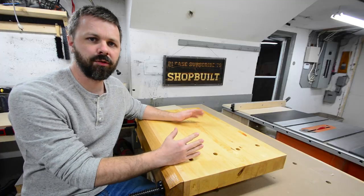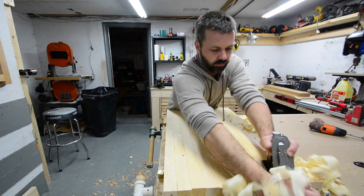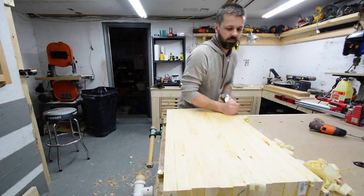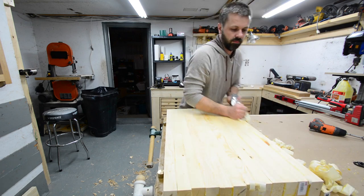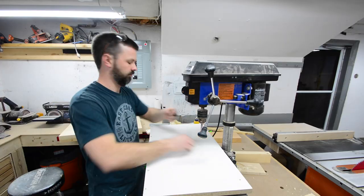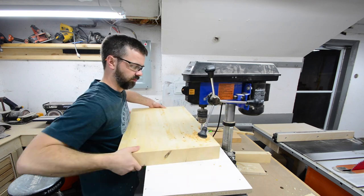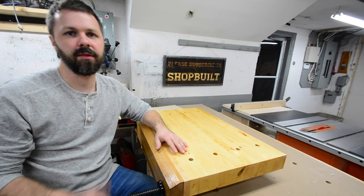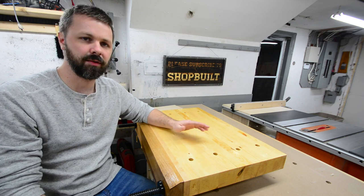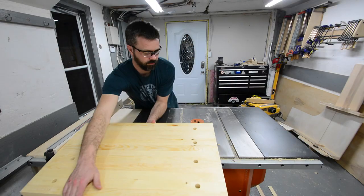Once everything was glued up and out of the clamps, it was just a matter of using a hand plane to flatten it. I made sure the top was quite flat and left the back roughly flat. Before putting any legs on it, I drilled the holes in the drill press for the dog holes, then flipped it around and ran two dados down it — one on either side — which gives a home for the threaded rods.